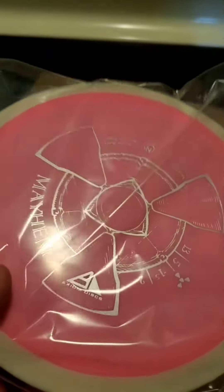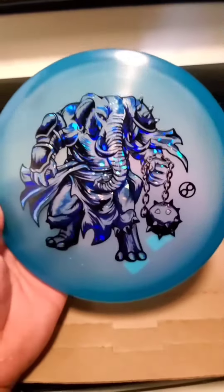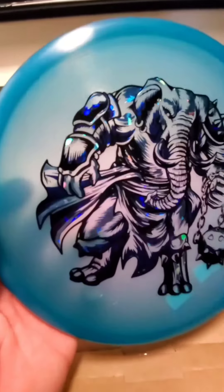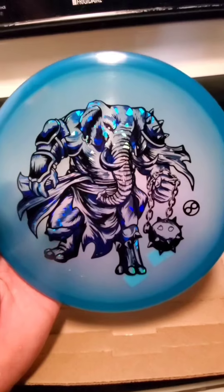Axiom Mayhem. Let's get these out of the plastic. Just look at that — that is mean looking. So cool.